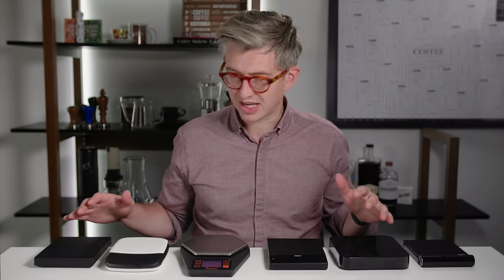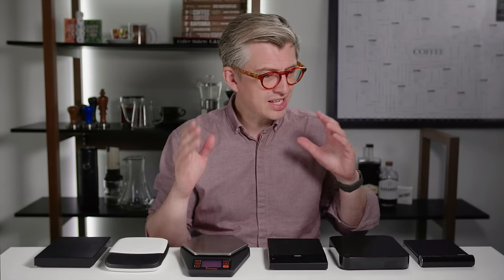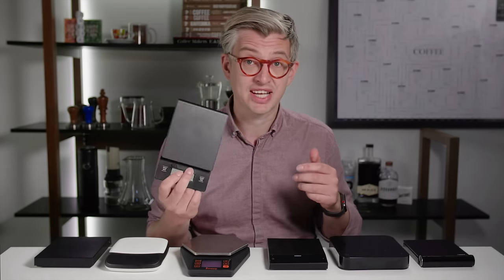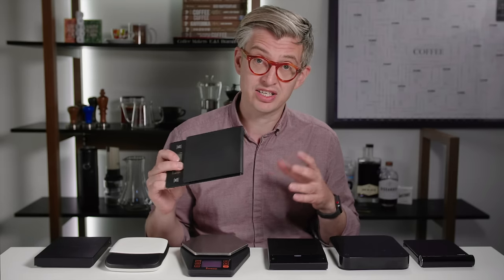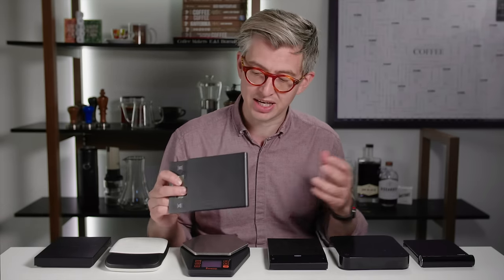We're gonna dive into the world of smart scales. Briefly, I want to tell the story of scales in coffee. I think going back to 2012 was when the Hario coffee scales launched, when we started to get really serious about weighing our pour-overs, our V60s, whatever we were making.